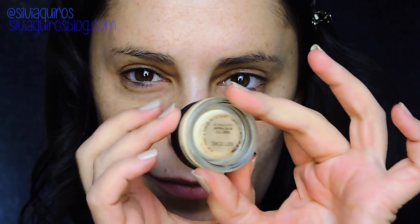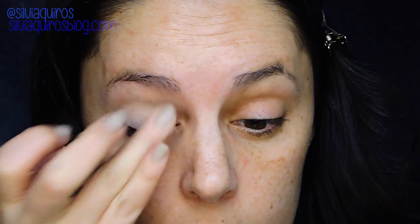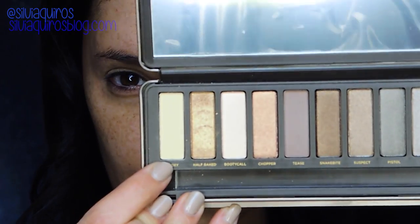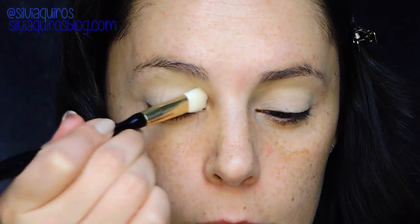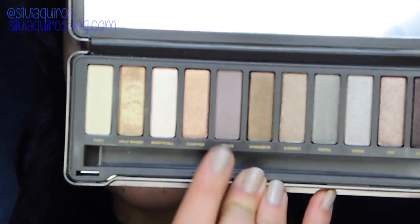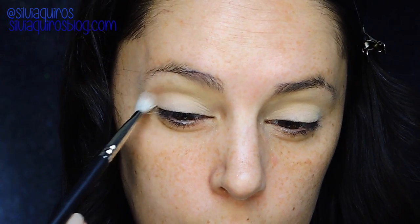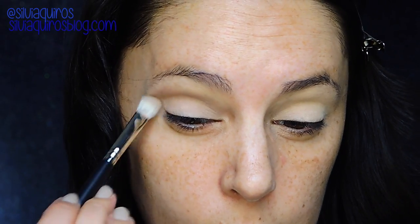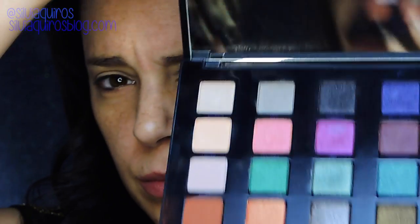We're gonna start by preparing the lid by applying a soft paint pot — this is Soft Ochre by MAC — and then I'm gonna set it with a beige matte shade called Foxy from the Naked 2 palette by Urban Decay. Then from the same palette I'm gonna take the soft matte beige-brownish shade called A Tease and apply it on the crease to give a soft blending effect.